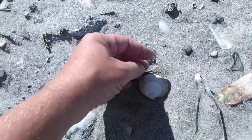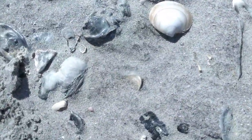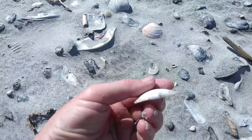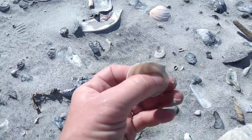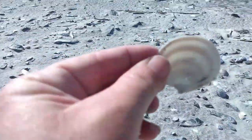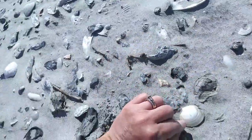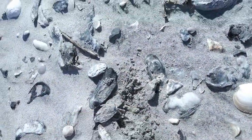All these different ones have names — I don't really know all the names. If you know the name of that particular one, let me know. This one is really thin and flat. I can see through it almost. Very fragile.